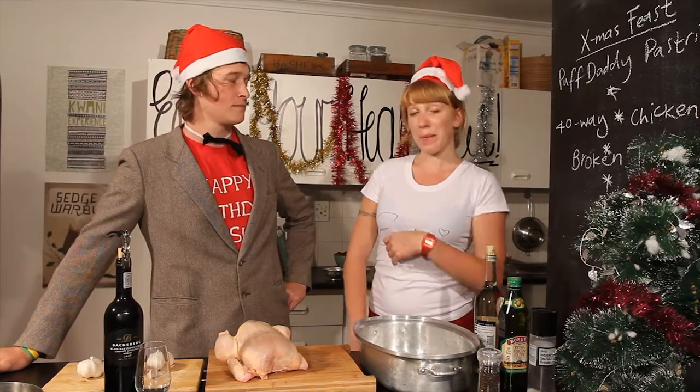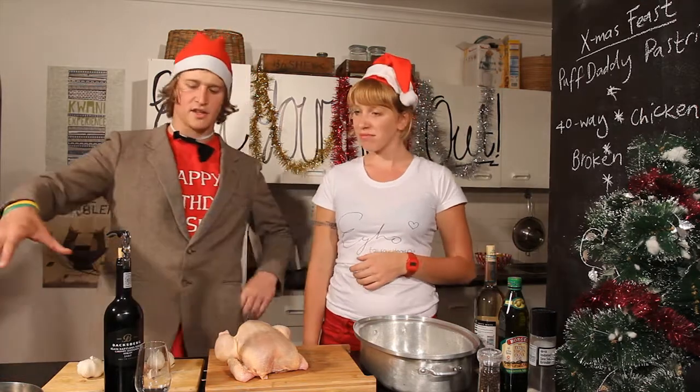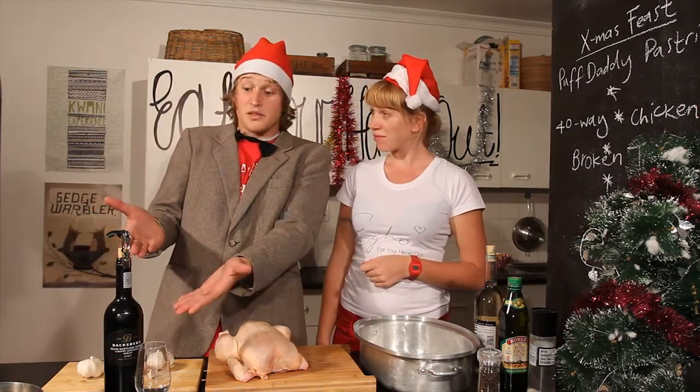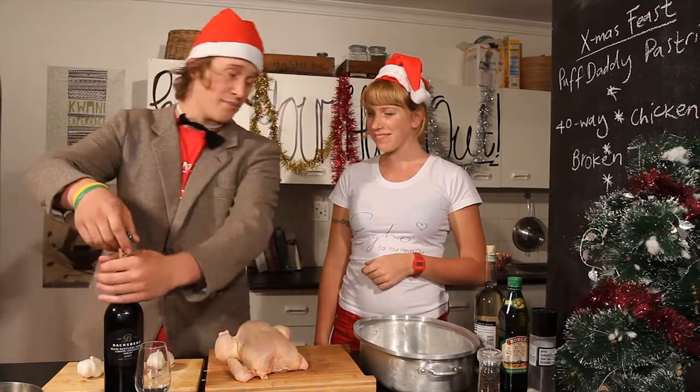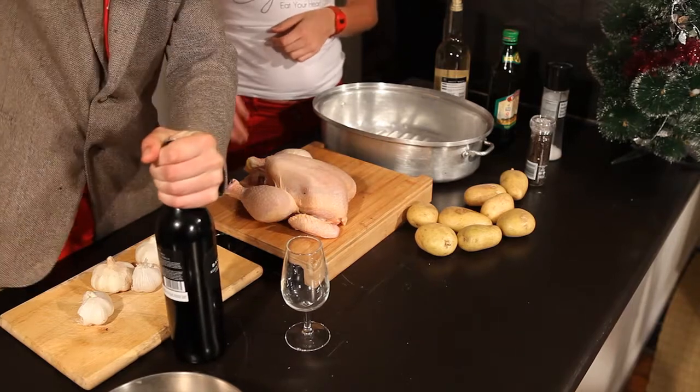So for our main course, we're going to make 40 clove chicken. Pretty exciting! Before we start that though, I think we take our dual-purpose rolling pin and start using it for the other purpose, if you know what I mean. So you pop it for us. Cool.